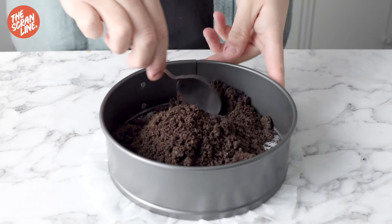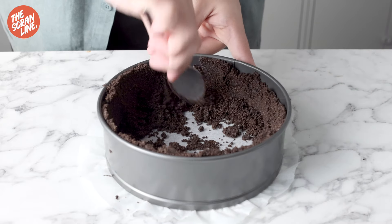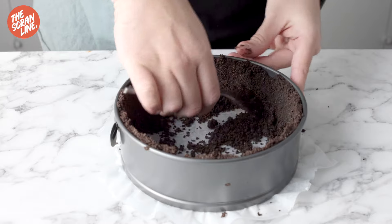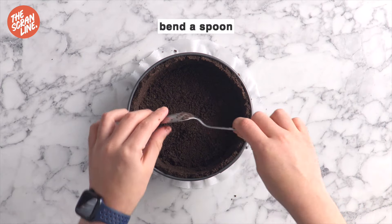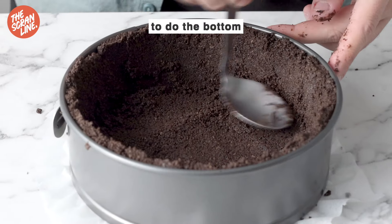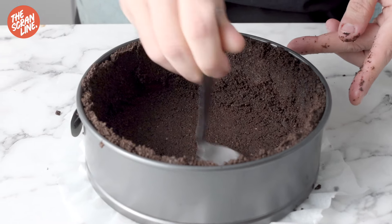When squeezed together in your hand it should come together kind of like a cookie. Pour three quarters of the mixture into the lined pan and use the back of a spoon to firmly press into the sides of the pan all the way up to the top. Pour the remaining mixture into the pan and press firmly into the bottom. I just carefully bend my spoon and that's the way I like to do it, then bend it back and it's good as new.